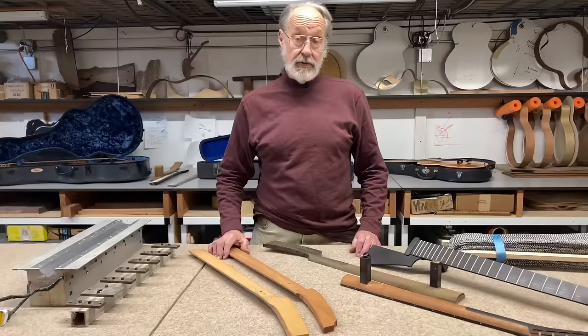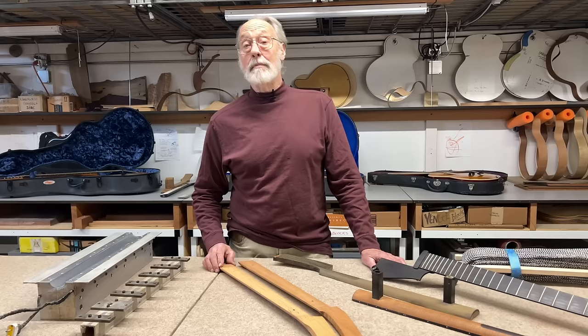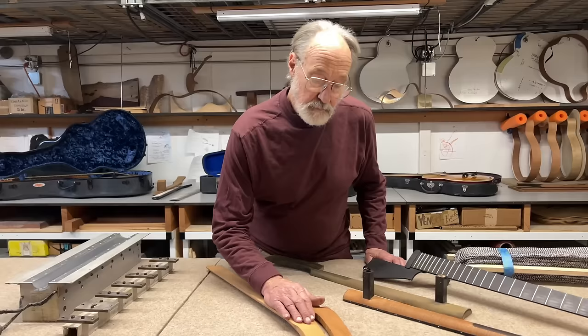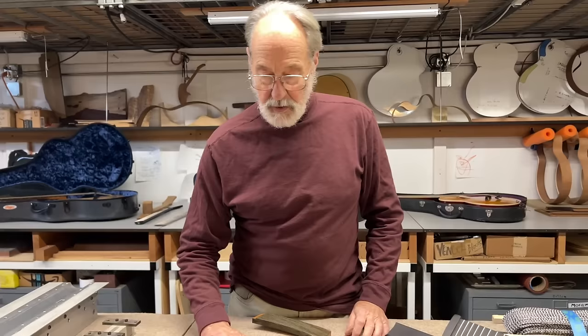Here's another piece of Douglas fir with grain lines that are substantially wider — you can see that's two years of growth in almost a quarter inch. This piece is significantly lighter than the finely grained one, and that's one of the attributes of Douglas fir that's kind of entertaining: as a species it is more variable than any other wood I've worked with. Some of it approaches cedar or western juniper in weight — as low as the low 20s in pounds per cubic foot — and then some of it is diabolically heavy, as heavy as what we'd consider heavy hardwoods. Speed of sound in this material is excellent.